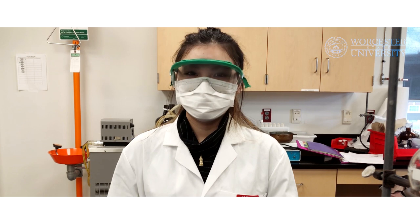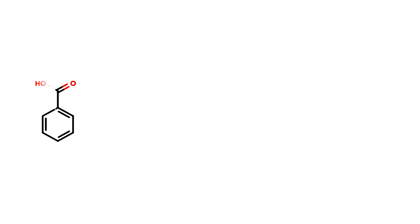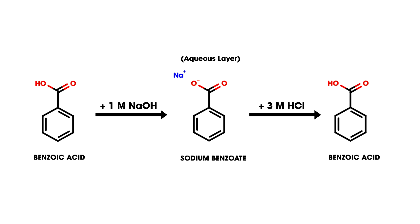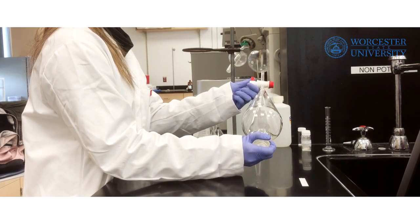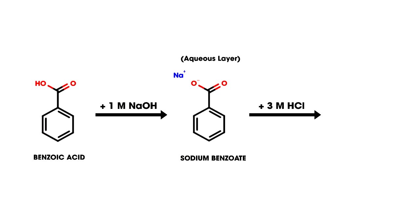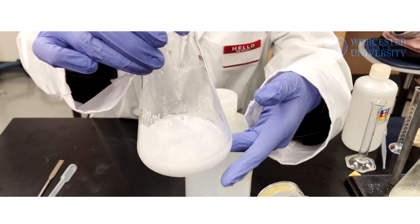For the second part of this experiment, we need to extract the benzoic acid from the ethyl acetate solution that is still in the separatory funnel. This will be done by reacting benzoic acid with 1 molar sodium hydroxide, allowing it to be extracted in the aqueous layer as a salt. Then, we will return the salt to its original form using 3 molar hydrochloric acid. This extraction uses the same process as the previous one. You will add a 10 milliliter portion of 1 molar sodium hydroxide to the separatory funnel, then use 3 molar hydrochloric acid until the solution becomes just acidic, followed by an additional 5 milliliters of 3 molar hydrochloric acid. You will be able to see the precipitate form.